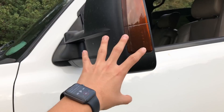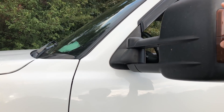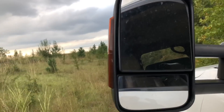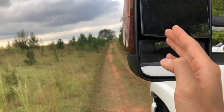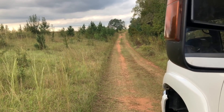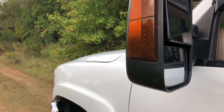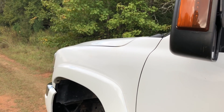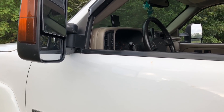I definitely want to get the new style tow mirrors. I had them on my old truck and absolutely loved them — the visibility is so much better. The new ones are more square compared to these rounded ones, so you can just see better. Dalton just did a color-matched set of new style tow mirrors on his Duramax and it looks amazing, so I've got to get new tow mirrors soon.